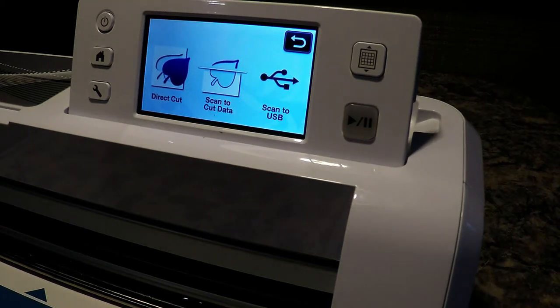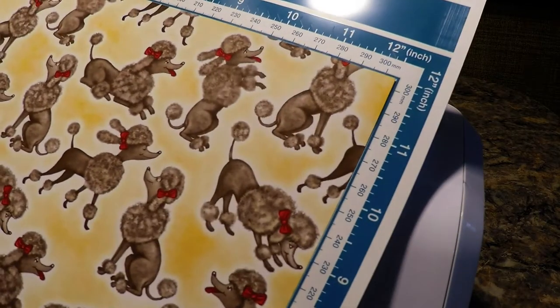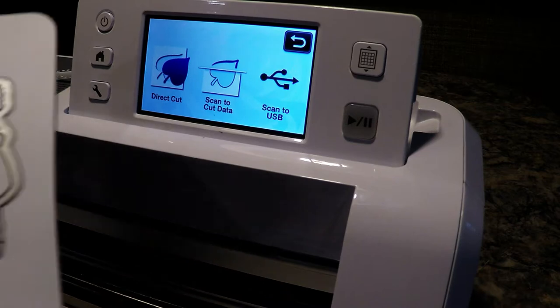Hello crafty friends! In this video tutorial I'm going to be cutting out these cute little poodles. They are part of the Stampin' Up Birthday Memories designer series paper. I also have the dies that go along with the stamps in this collection.